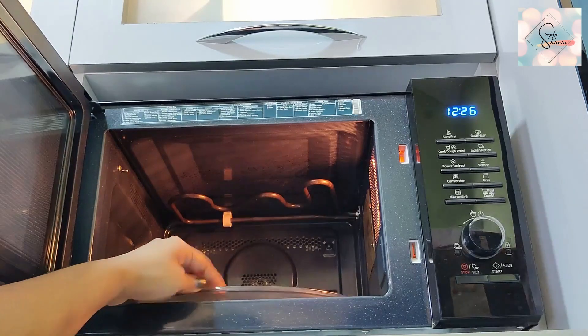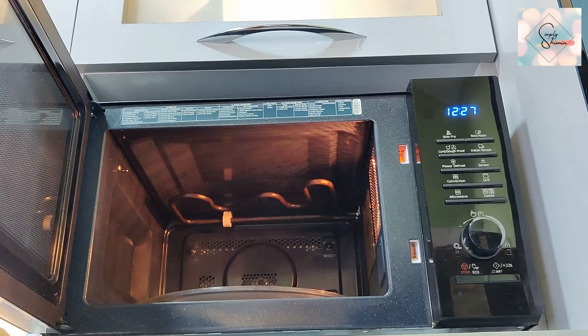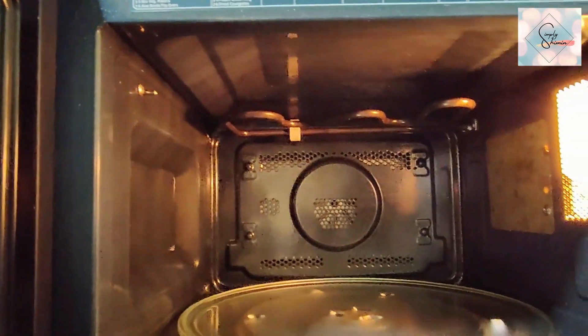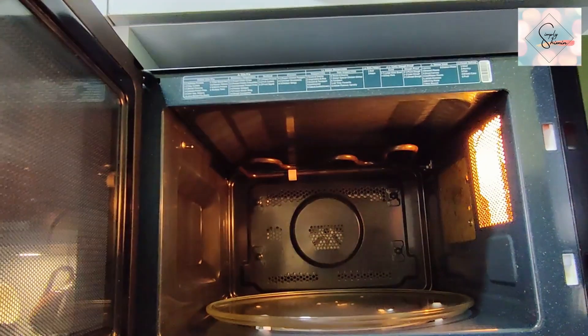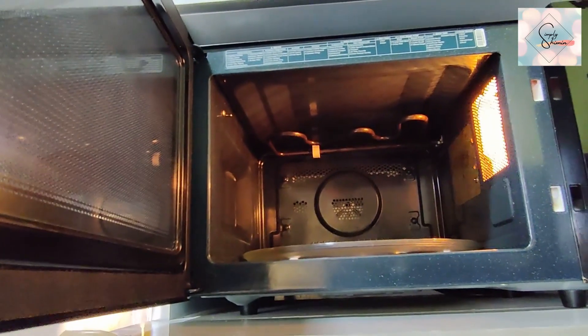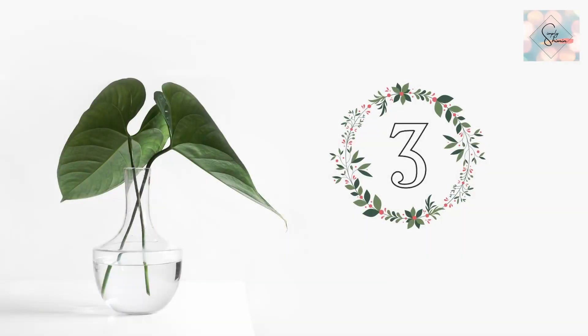I generally do this every night before I sleep, so it keeps my microwave very clean and avoids any unpleasant odors as well. The next tip is with regards to using the cooker to boil dal or any pulses.